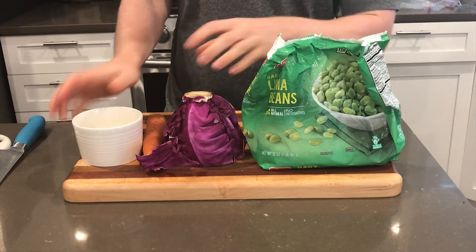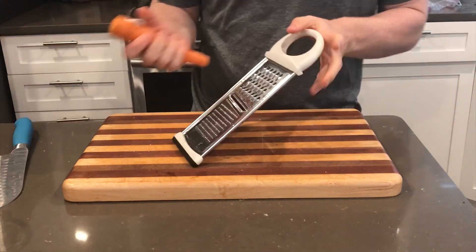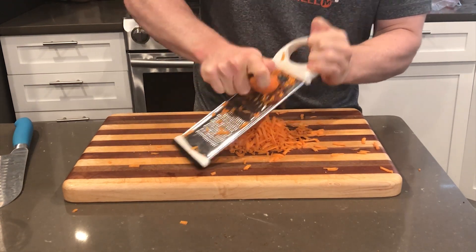I had some lima beans — just frozen — put in a pinch of salt, a little bit of water, and microwaved them. This is a great extra protein source; I think it's around seven grams of protein for half a cup. An awesome thing to throw in your salads.